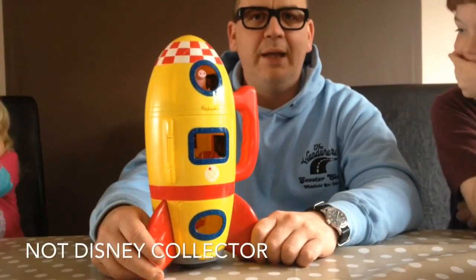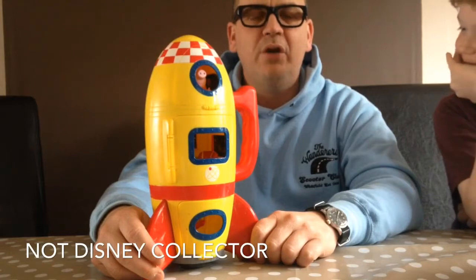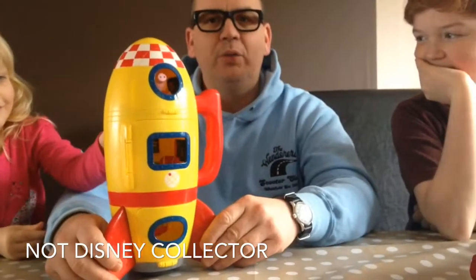Hi, NotDisneyCollector here again. Today I want to show you Peppa Pig Spaceship Balloon Ride.